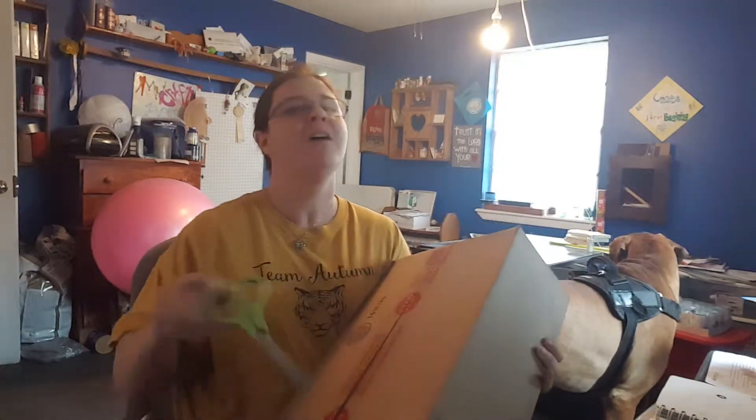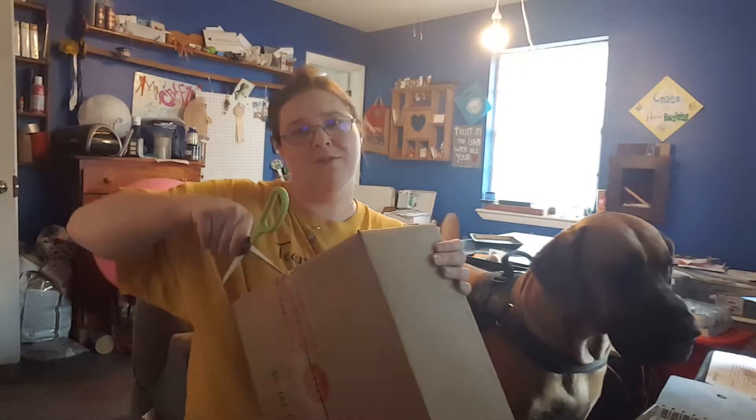Hey everybody out there. I'm doing a quick unboxing video. I just got this box — I was going to send mail, but my fantastic UPS guy brought it up. I don't have video of him bringing my packages, but he's always awesome and he waves. Gotta love the UPS guy. They're not all bad.